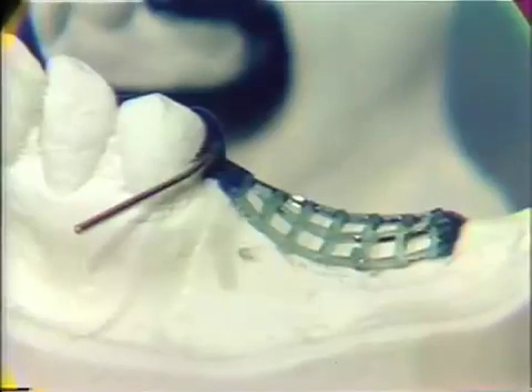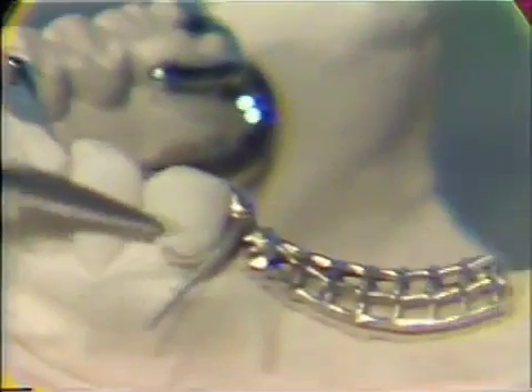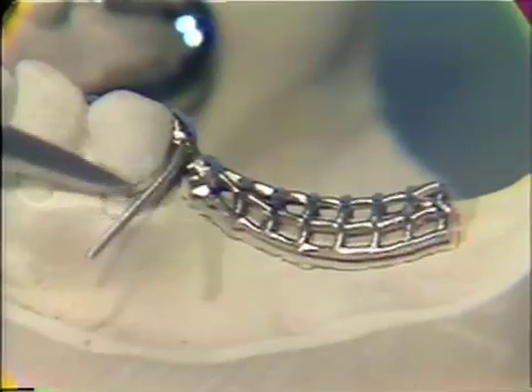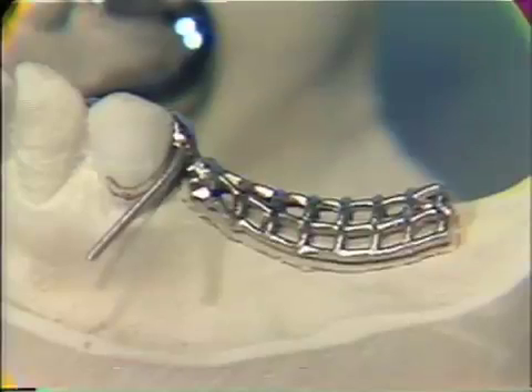After the framework casting has been fitted to the MasterCast perfectly, any combination clasps on the framework must be adapted to the abutment teeth to provide the correct amount of retention. As we have seen in the wax up stage and in the casting, the combination clasp was adapted approximately one quarter of the way around the abutment tooth. The final adaptation is done after we are sure that the framework fits the MasterCast.